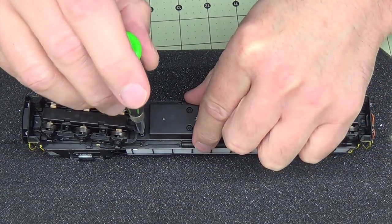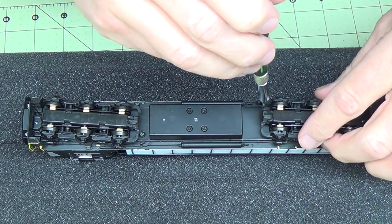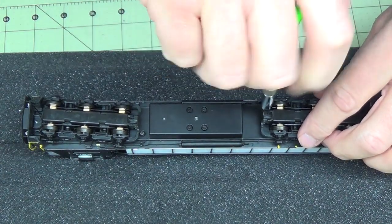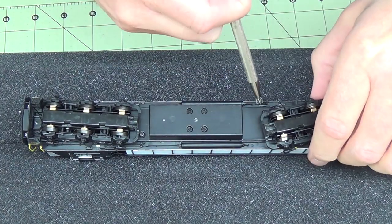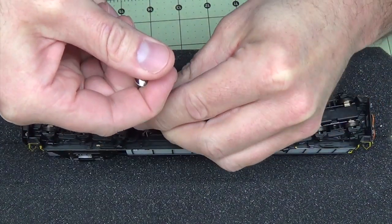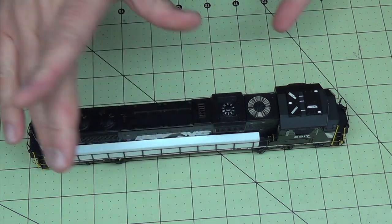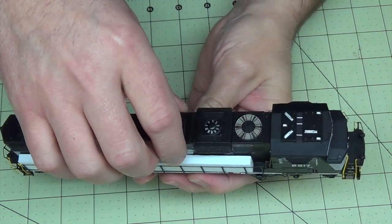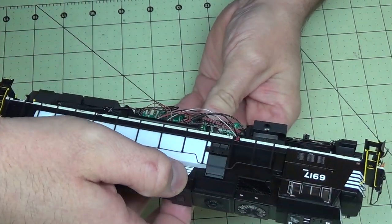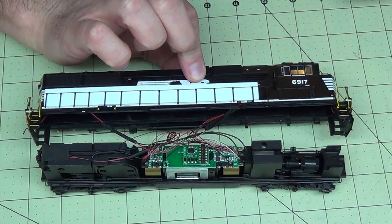Now remove the two remaining screws. You may have to move the truck a little bit out of the way — for one of them you kind of have to go down in between the truck. You might be able to get to it if you swing the truck far to the other side; there's not much room. Once all the screws are out, carefully wiggle the shell off — be careful, there are a lot of little detail parts — and you'll be on the inside.